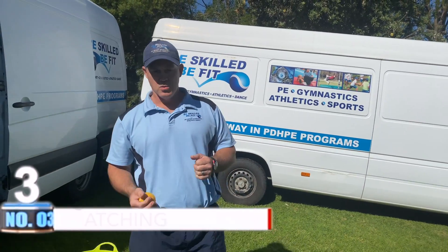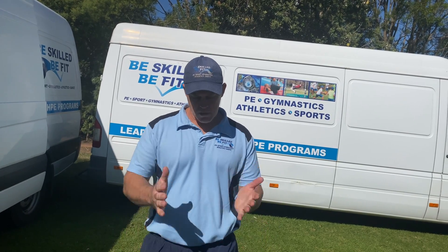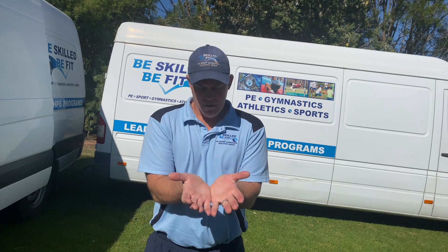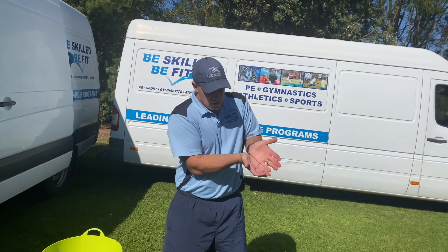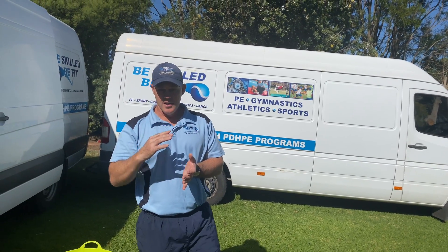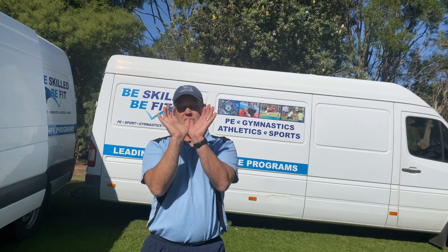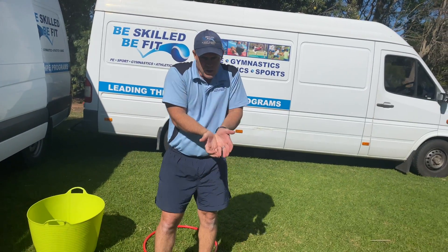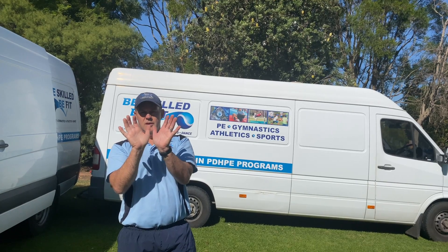Catching. So we've got all our balls and objects that we're going to throw. Two ways we can do our catching: we can go fingers down catching, where we have our little pinkies together for when the balls are coming low at us and up to about this height. Once the balls start coming from higher, we need to turn our hands over so our thumbs go together and our palms are facing up.